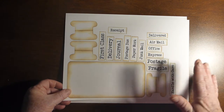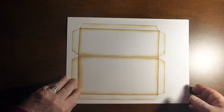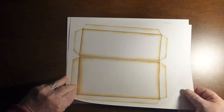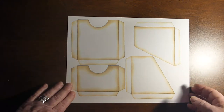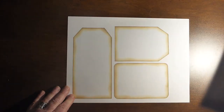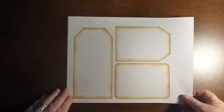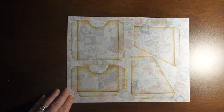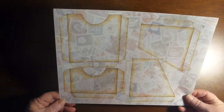Here are the two long pockets, and then there are two corner pockets and two regular pockets. There's also a page with three different tags on it. And here it is just printed on some stationary paper.